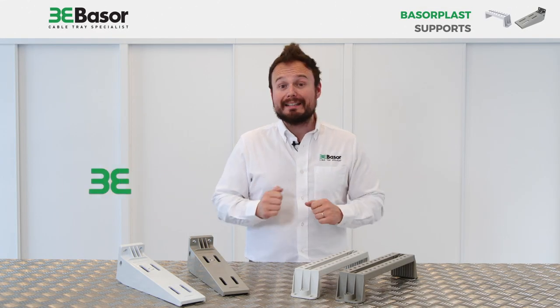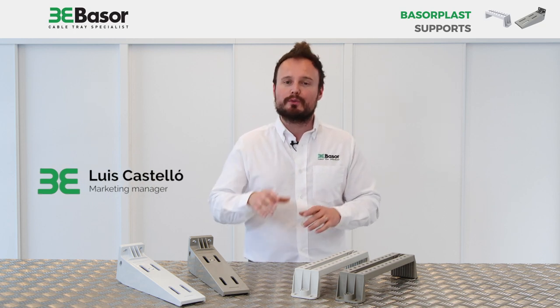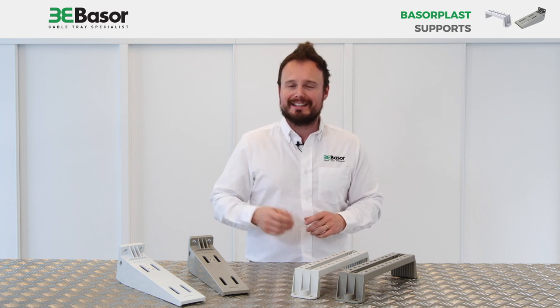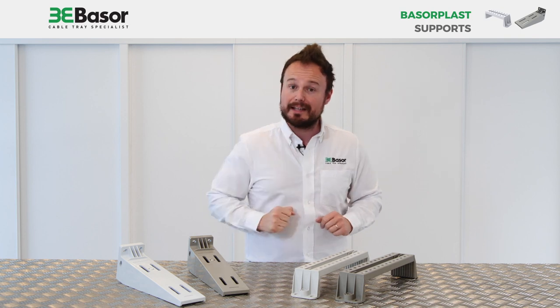Hi everybody, this is Luis Castellón, Marketing Manager of Basel Electric. Today I want to show you the different solutions for supports that Basel Electric has developed for its family Baselplast, the PVC cable trays. Let's go!